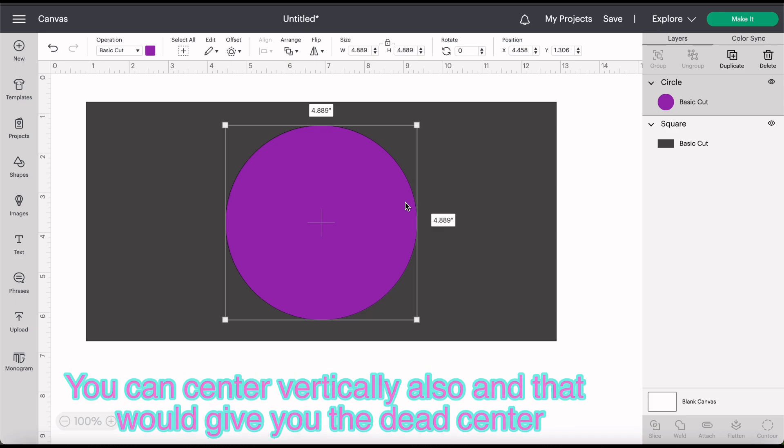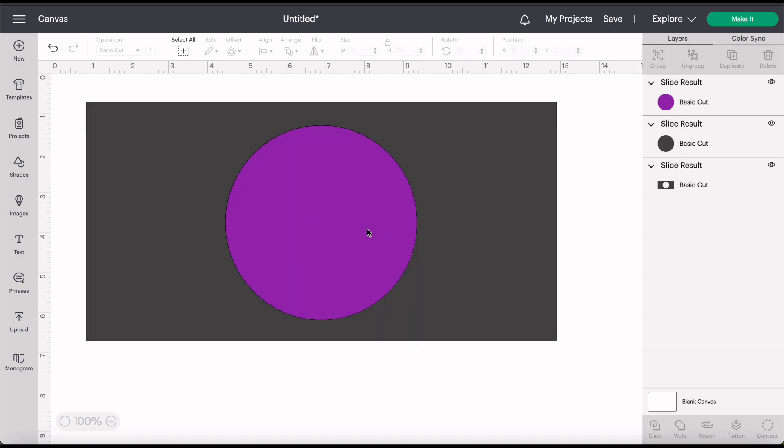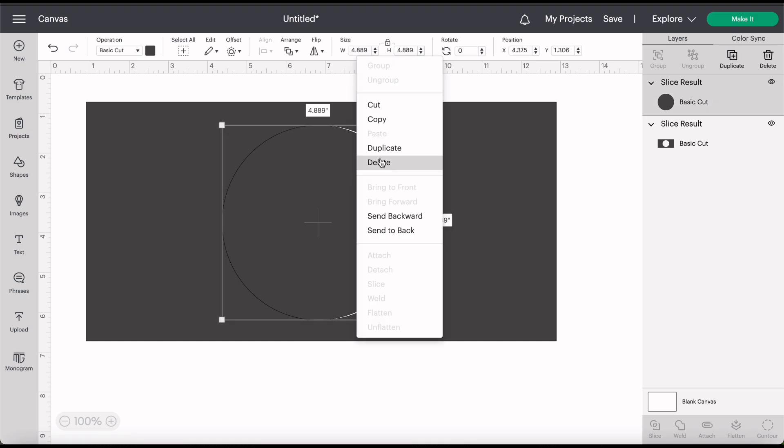I'm going to go ahead and slice through, so I'm going to click my circle, hold shift, click my rectangle and then go down to the slice button. The reason I'm doing this step now is you can only slice through one thing at once, so this is going to make it the easiest way. You can go ahead and delete that — we don't need these circles anymore.